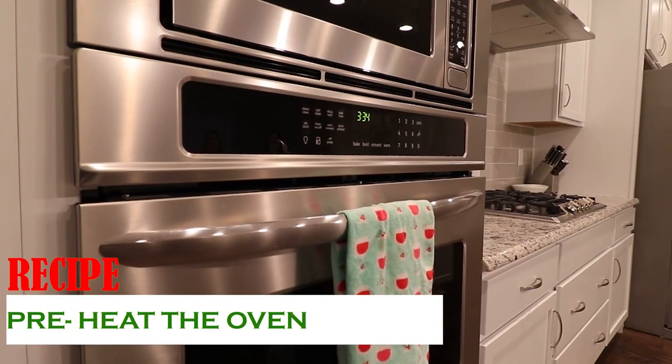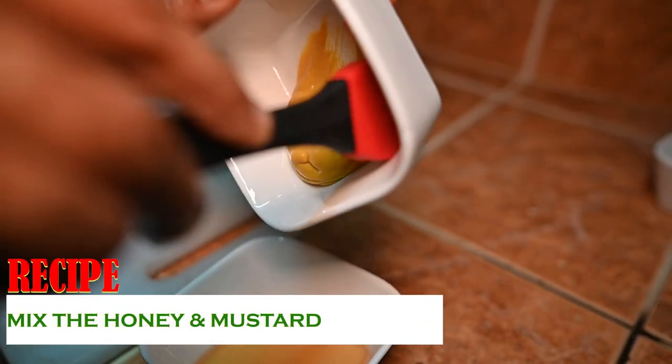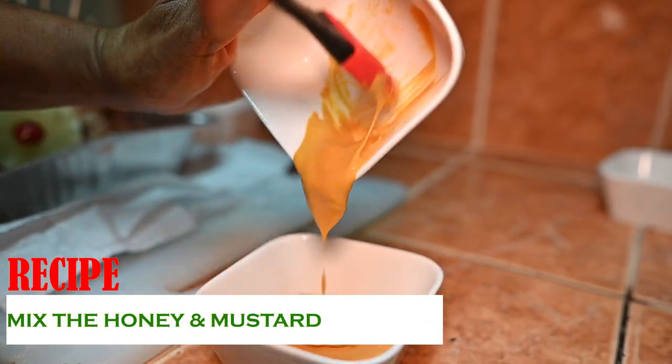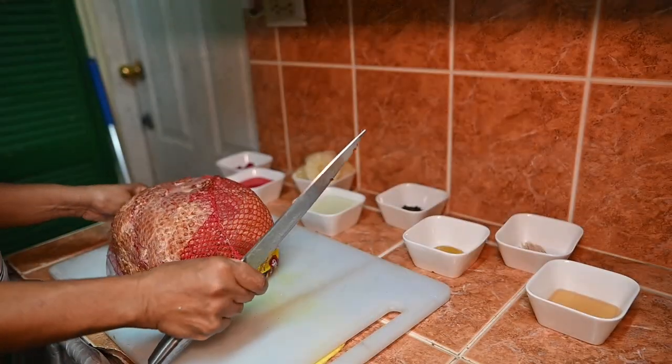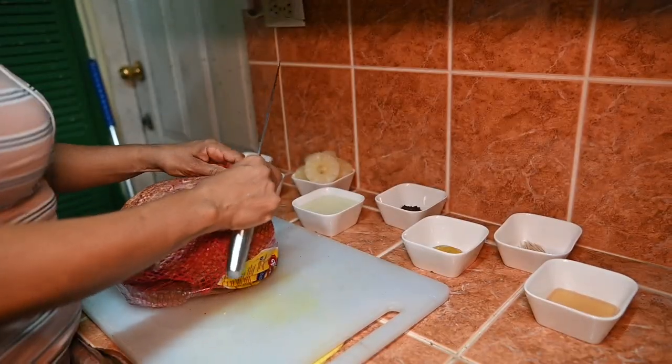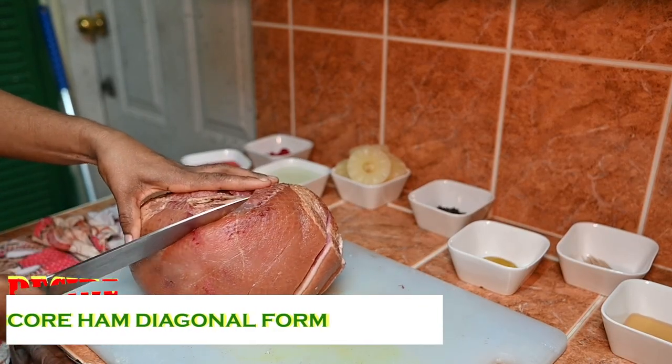Preheat oven to 325 degrees. Mix the honey and mustard into a bowl. Score your ham, then push the cloves into the ham.